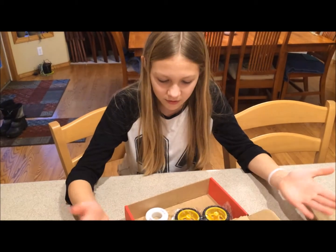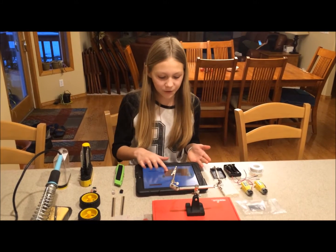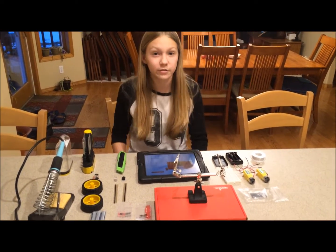Let's put this thing together and just play around with it. SparkFun has great tutorials online for all their kits. Now that I've got all this stuff knolled, let's just put it together and see how it works.